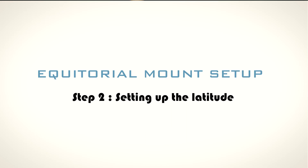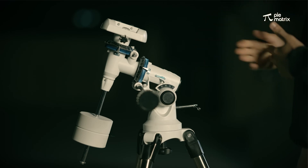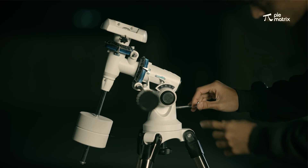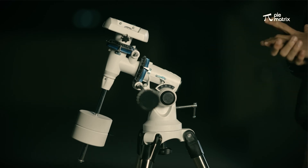After aligning the mount in the north and south direction, we have to set the latitude. You can simply search the latitude of your location and set it. I am in Delhi right now, and Delhi's latitude is 28 degrees. So I am going to move this screw and put it to 28. As you can see here, it is 28 degrees.